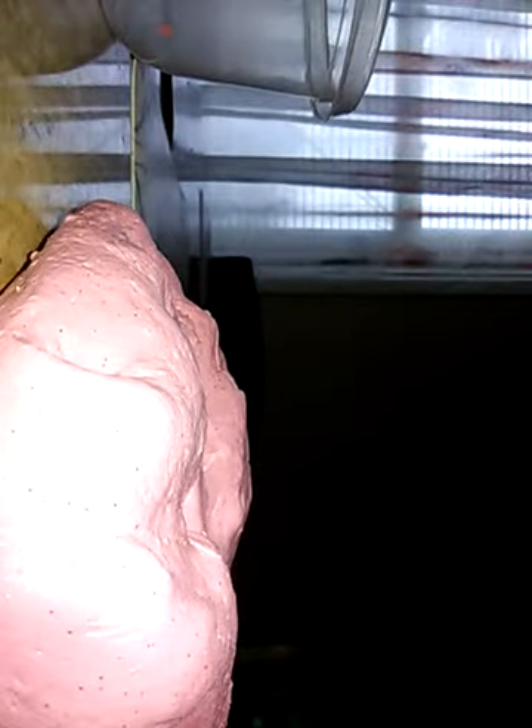We got something to put the camera on. It might not work, but I'll try. Alright, now we have the camera focusing on the slime. Now let's just play with the slime.